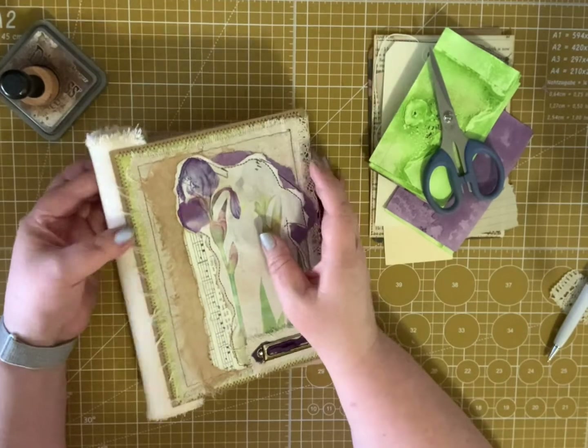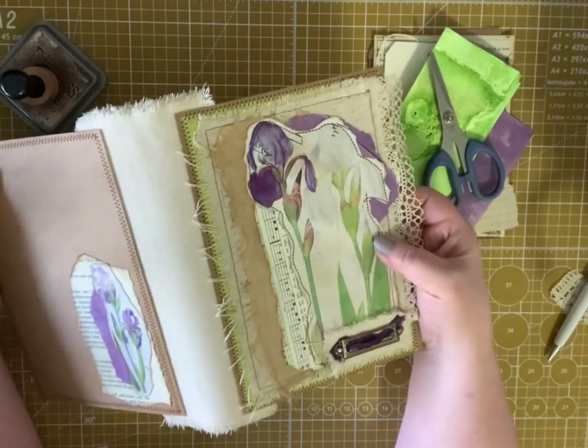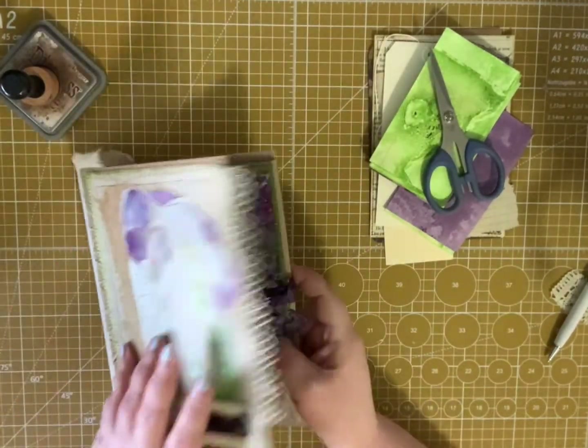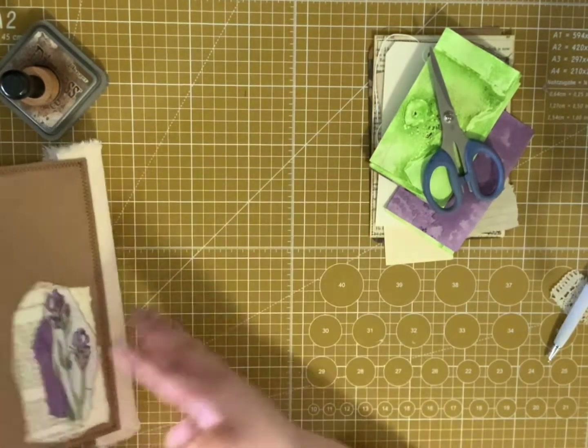So far in part one we made the cover, this really nice fabric spine. And in part two we made this envelope flip on the back cover.